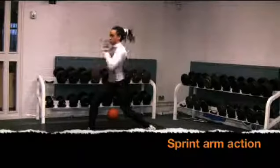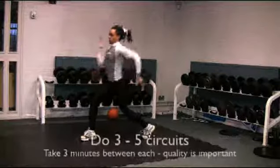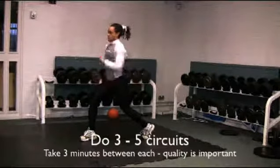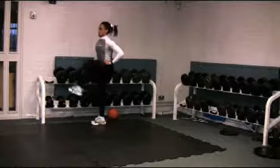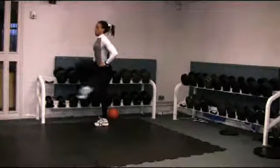The circuit you are watching shows you how circuits can be used to condition speed, something that is not usually associated with this method of training. The exercises are sprint action specific, like leg cycling, that mimic the action of the legs when sprinting on the track.